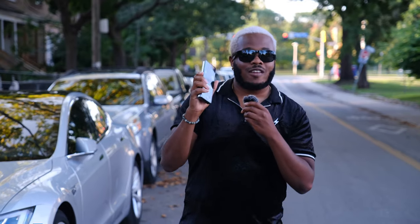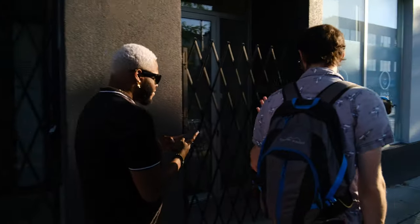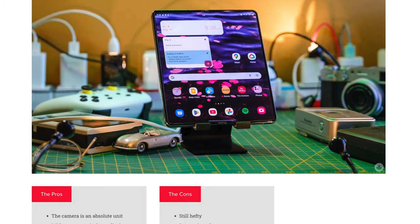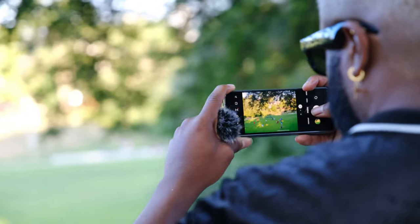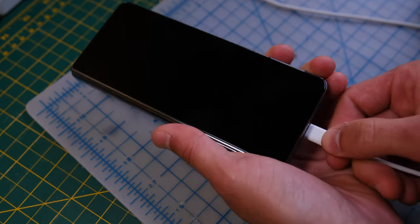I am totally team Z Fold 4. This phone is absolutely great. I've been using it for a lot of productivity stuff like writing my own creative stuff and reading books. I even actually wrote part of my review on this phone. On top of that, there's finally a flagship camera on a foldable with a 50 megapixel shooter. It can shoot pictures pretty great and it even captures black skin really well. Probably the biggest downside about this phone, other than its $2,269 price, is its battery. It can only last a day and I really expected more this time around.